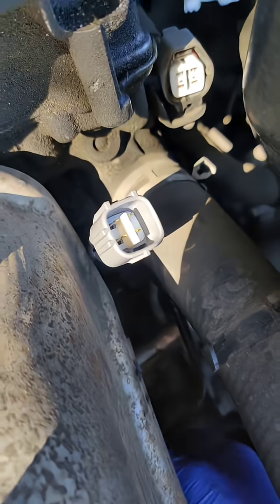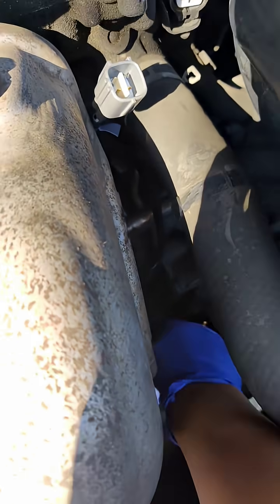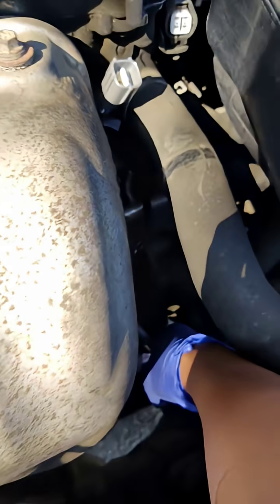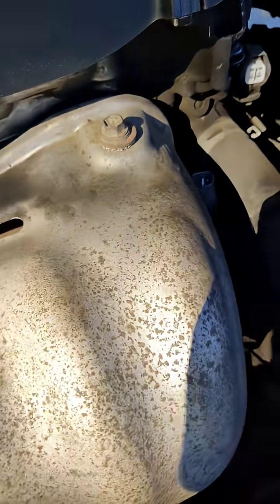Let's tie this up. It's super easy — that's it. Hand-tightened in there. Let's get that connector tied up.